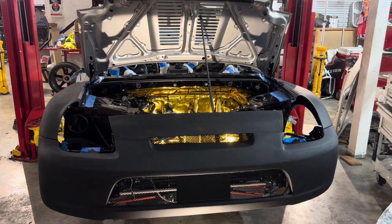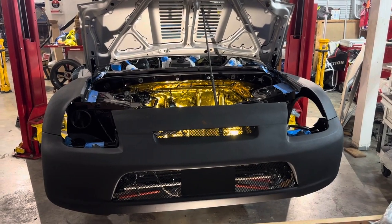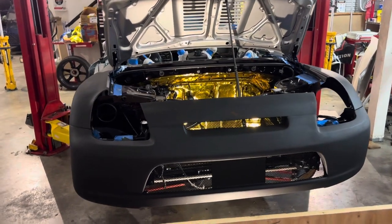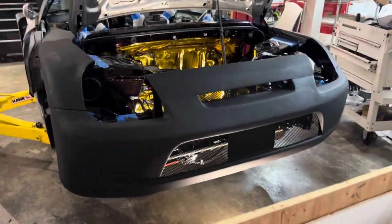Hey, this is Dave with DD Performance Research, and welcome back to the MR2 Square Project. We are going to be talking a little bit about the engine bay today and the changes that have happened since the last time we featured it.